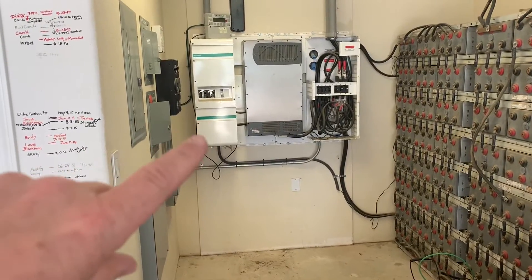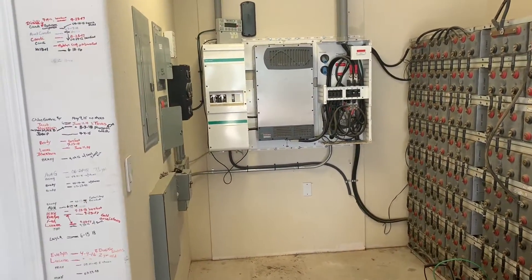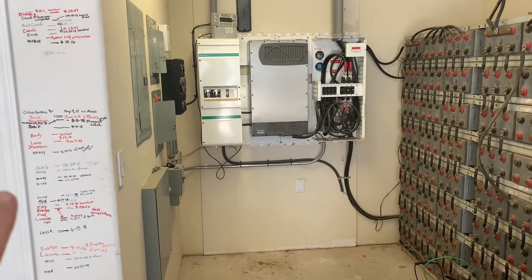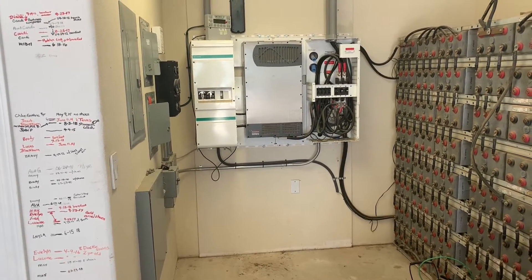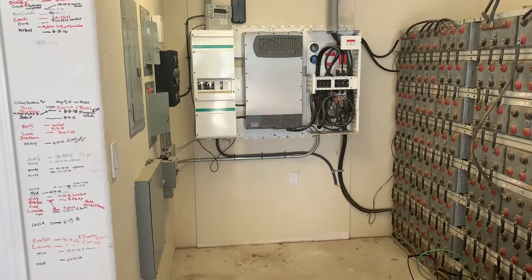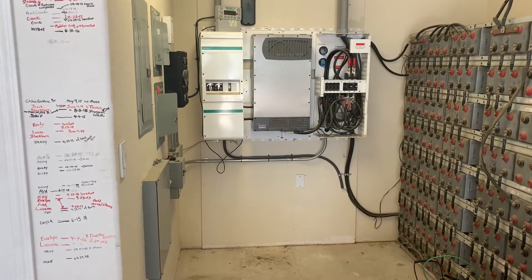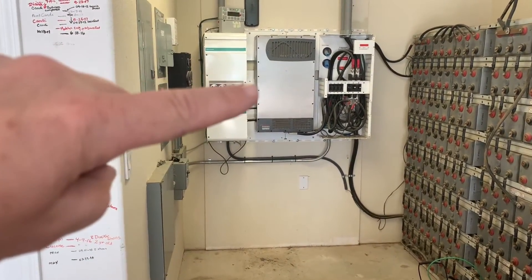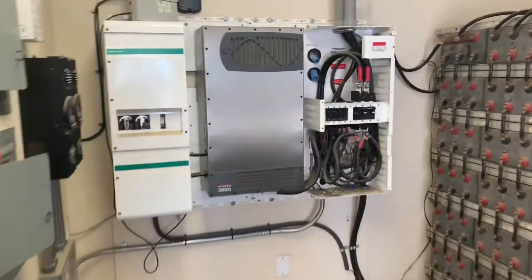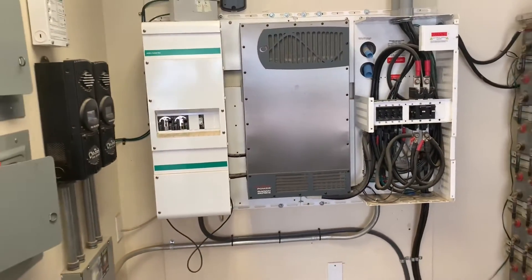Originally when we put the system in, this was a Xantrex XW Plus — it took two inverters that were in there. I'll post a picture of what it used to look like. What happened was we lost one inverter. When we built this it had a 120-volt well pump, and I think that pump always being on that leg kind of made that inverter mad. So we lost an inverter and we upgraded to the Outback Radian. That Radian is unit number 425. We've had the Radians in since they were fairly new and kind of helped work the bugs out of that.